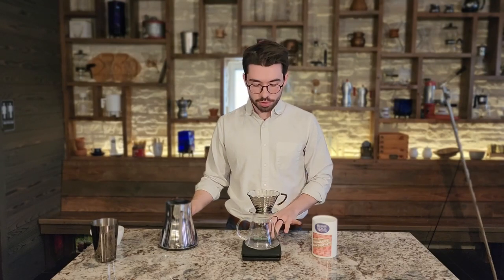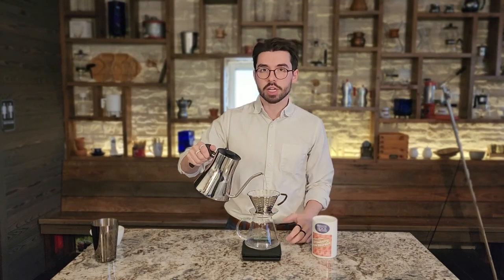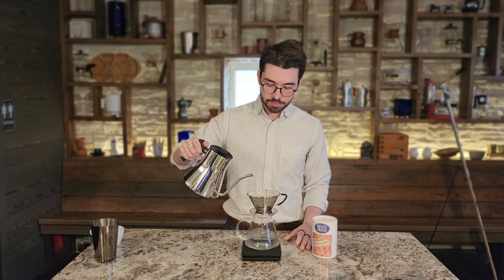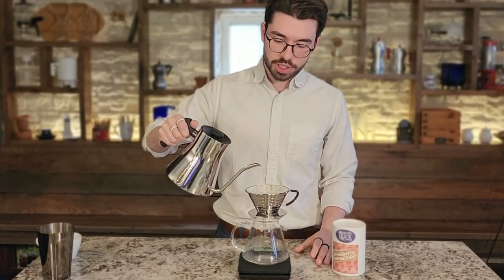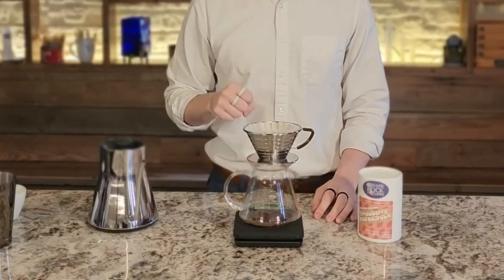Once we're starting a brew, we'll hit start on our timer and pour 60 grams of water over our bed of coffee — this is going to be our blooming stage. The 60 grams is roughly about three times the weight of the coffee. This is a good amount to saturate the bed ahead of time, off-gas any CO2, and make sure nothing is interfering with the way water travels through the coffee. We're going to wait for about 60 seconds.